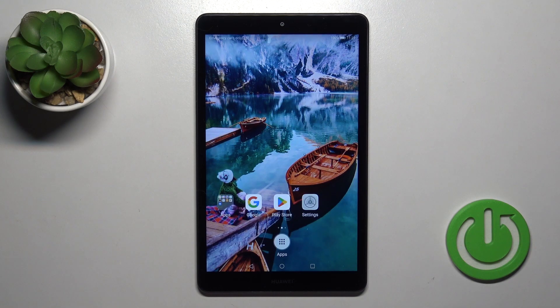Hi, today I have with me the Huawei MediaPad M5 Lite, and I'll show you how to activate Hey Google, the Google Assistant option, on this device.